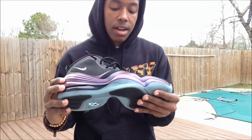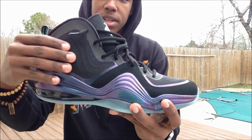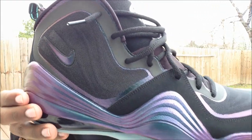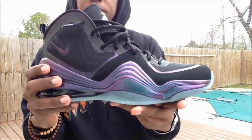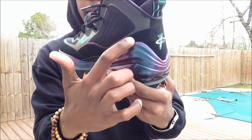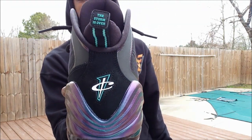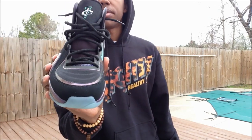This is an amazing shoe, guys, I can't say it enough. Your upper is comprised of Hyperfuse — as you can see it's a Hyperfuse mesh-type material on the uppers — and it's also mixed in with some nubuck. You guys can see nubuck around the toe, on the inside, and around the back heel.